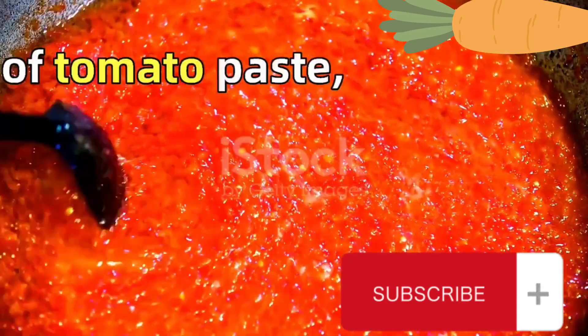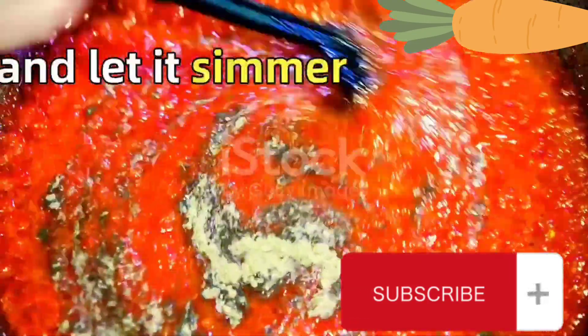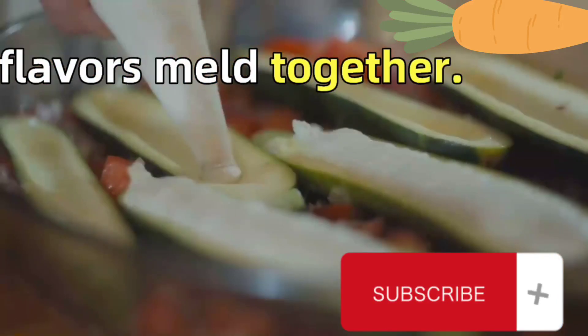Now let's spice things up. Add in a large spoonful of tomato paste, a small spoon of mixed spices, a small spoonful of salt, and half a spoonful of black pepper. Stir everything together and let it simmer for a few minutes to let the flavors meld together.